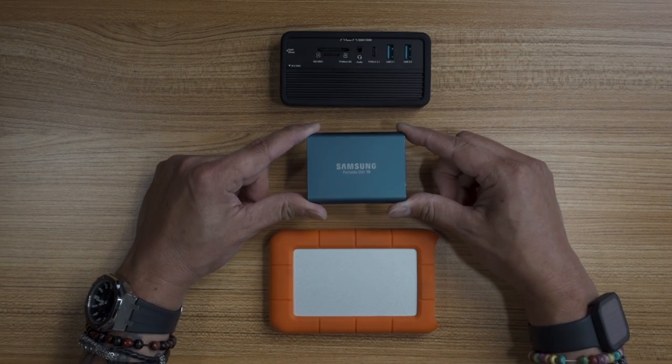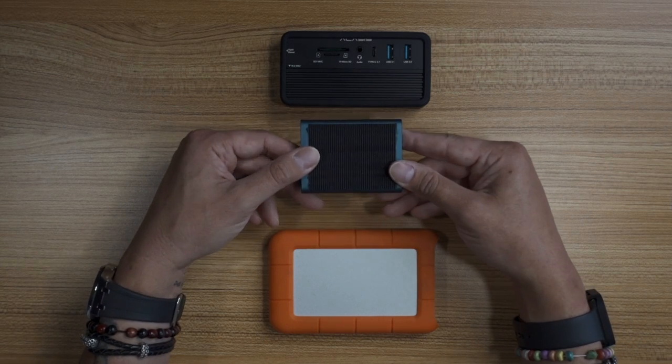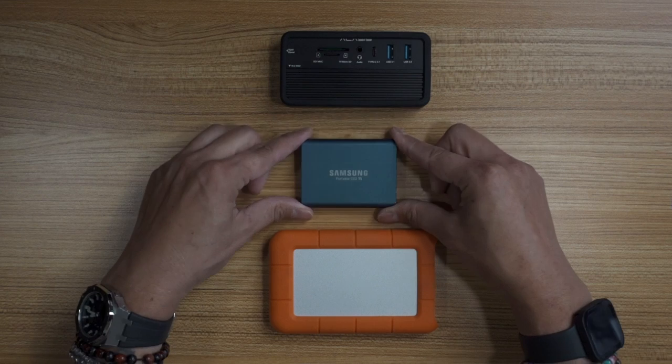I also have this Samsung T5 SSD — I got this a while ago. I think this is only a 500-gigabyte version. These days that's nothing — it's older technology. I have a ton of movies, anime, cartoons on it, so when I'm on the road I can just plug it into a device and watch some of my favorite movies and shows.